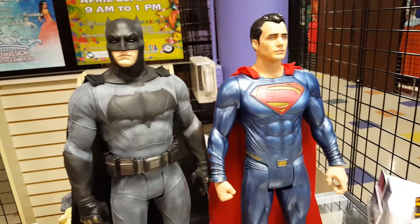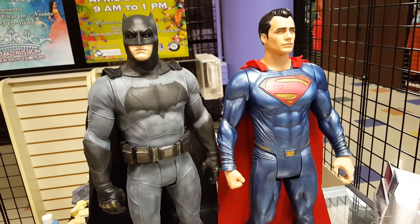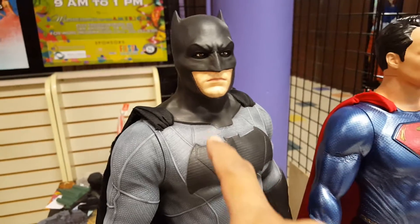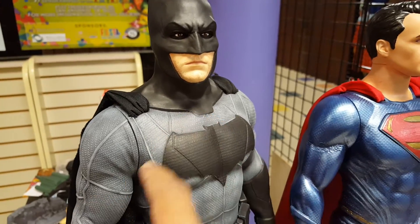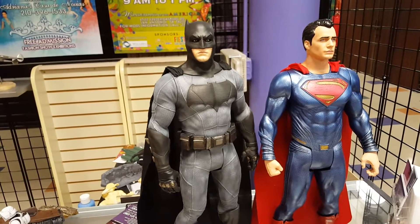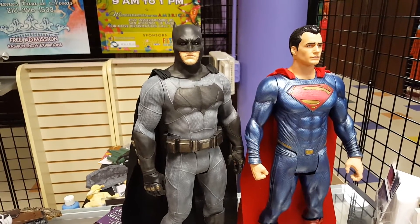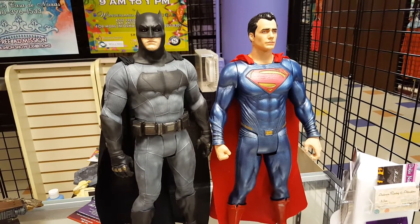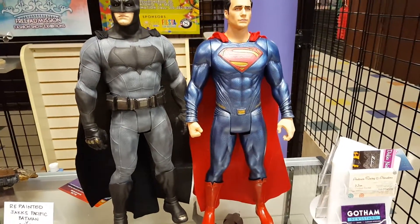One of the things I kind of regret is that I did not get to do on both of these was replace the capes. I really wanted to get a different kind of fabric on both of them, and for Batman especially I wanted to attach something along this ridge here and then flip it over to give it a little more realism, a little more gravity. So I just had to settle on the capes that came with the figures.